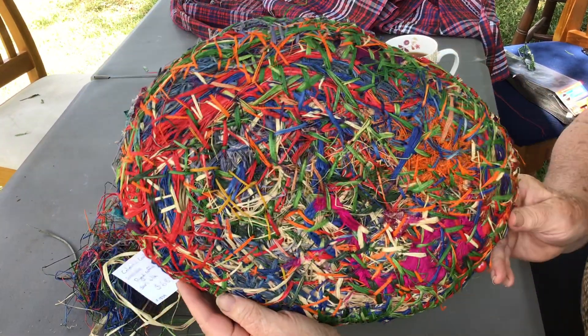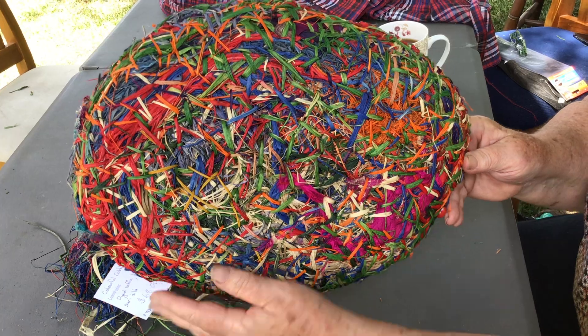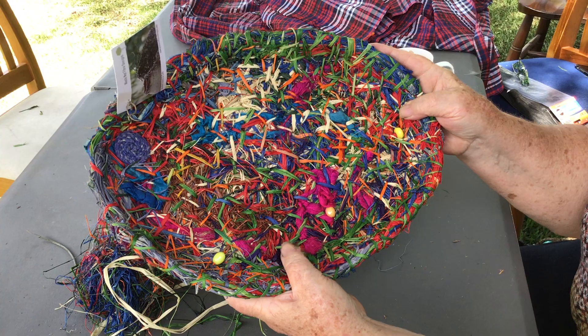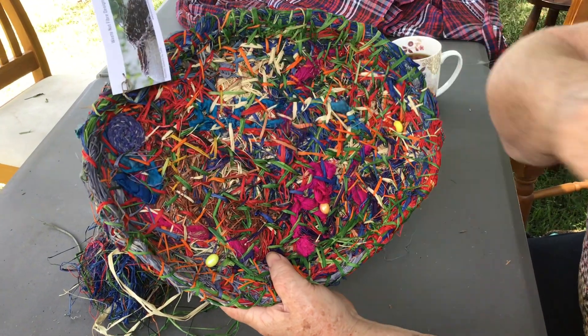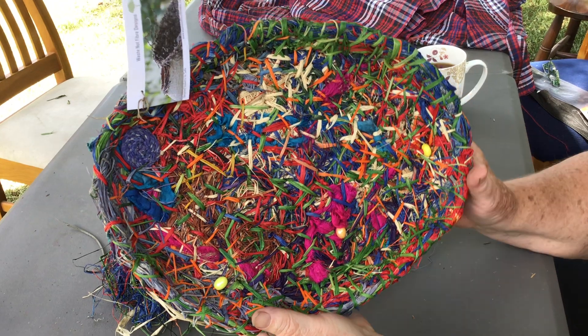You can see how continually stitching — and that's the thing, you have to keep stitching until you've got all your bits and pieces well and truly matted in. I've added some bits of coiled raffia as well, and that's cobbling.